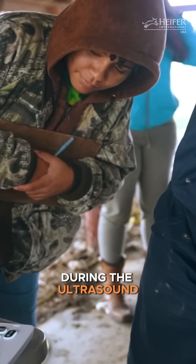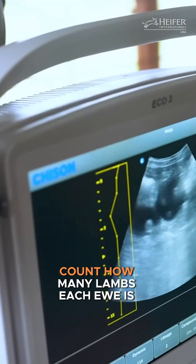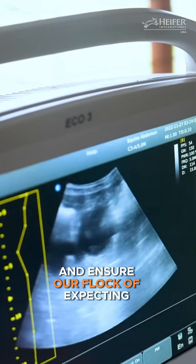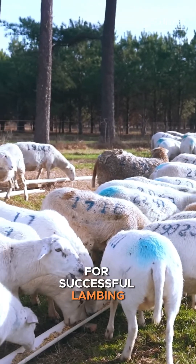During the ultrasound, we can see the developing lambs and their heartbeats. That means we can count how many lambs each ewe is carrying and ensure our flock of expecting mamas get the care and nutrition they need for successful lambing.